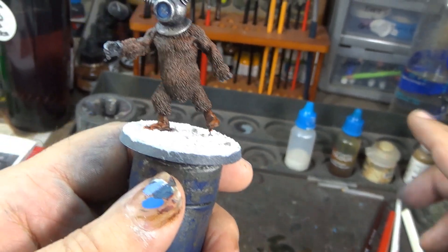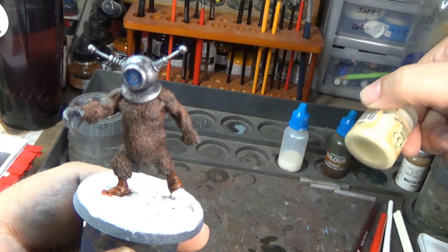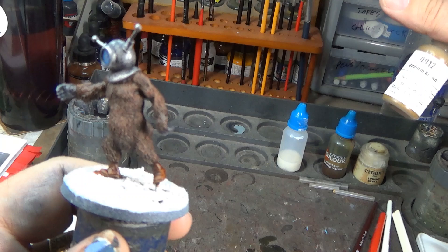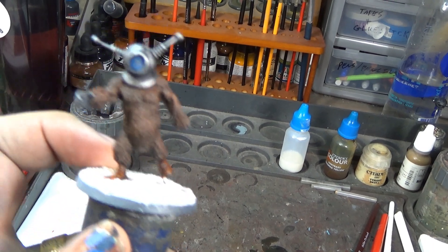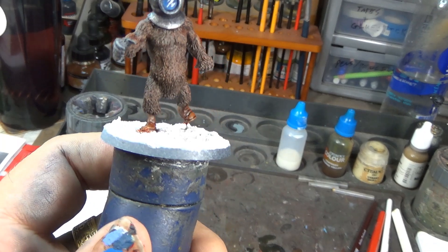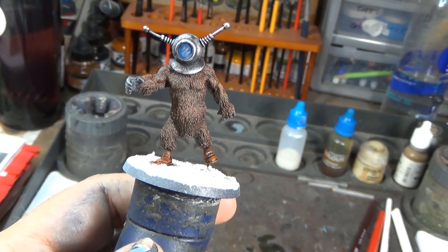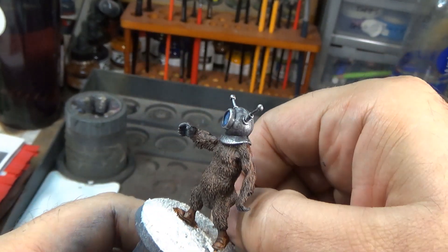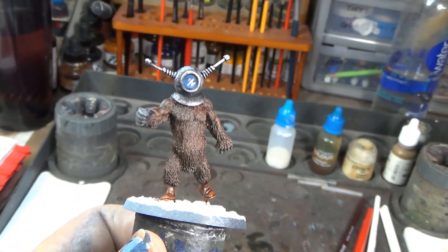Rather than going with the bright green color scheme, I'm gonna do a more arid, rocky sort of thing — Nagaroth Yellow for the whole base, dry brushed with a little Tyrant Skull, then give it the base band in Uniform Brown. We'll probably put some wasteland tufts on there too, since there is a little bit of scrub plants in the film. The next time you see this guy he'll be completely done — after we finish the base I'm gonna mat seal him and give his visor a quick coating of gloss coat so it looks like glass.